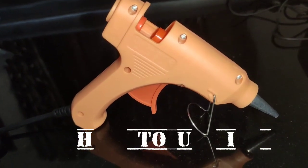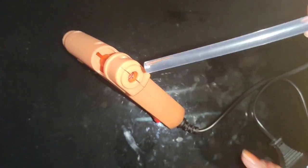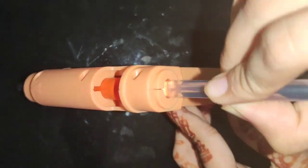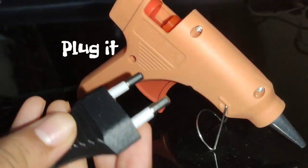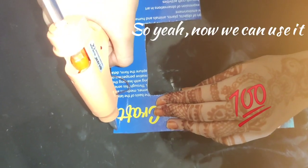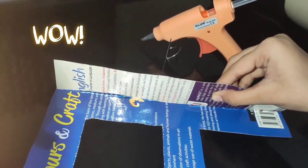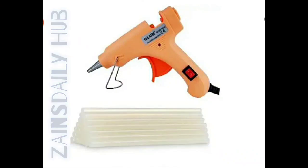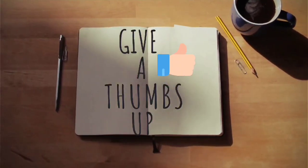Now we can learn how to use it. We can insert the glue stick into this hole. Now we are going to plug this in. I have stuck this black letter with our glue gun — see?